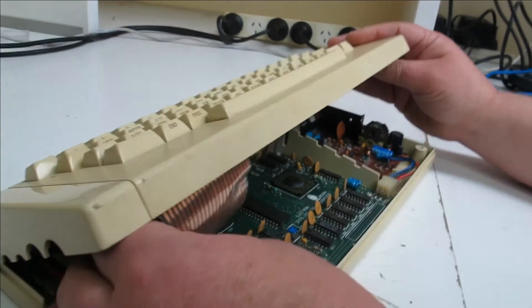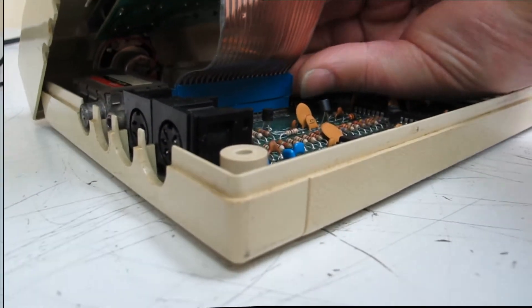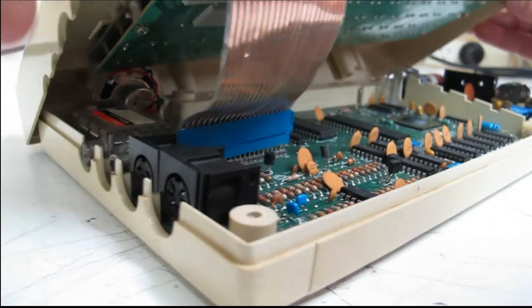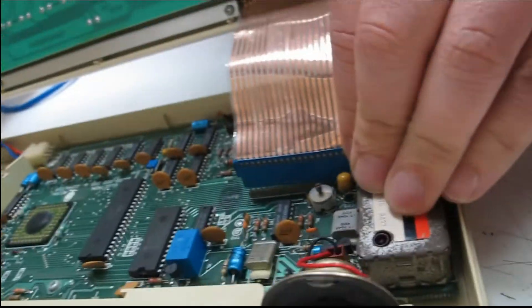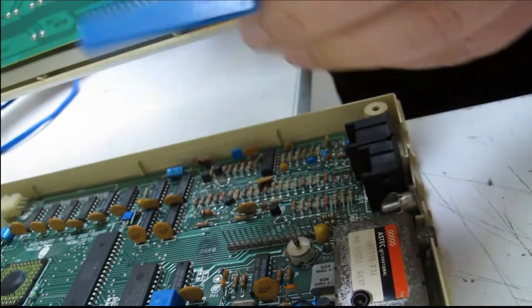There is this wiring here coming from the power. I might try and see if I can disconnect this. Okay, it's just a pin array — let me try and gently... I'm trying to find the angle to show how not to remove the keyboard from an Acorn. That's your first time anyway, isn't it?